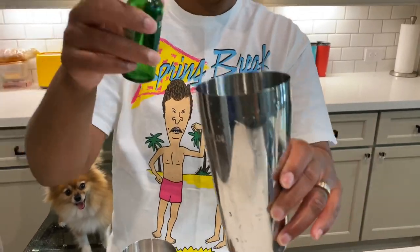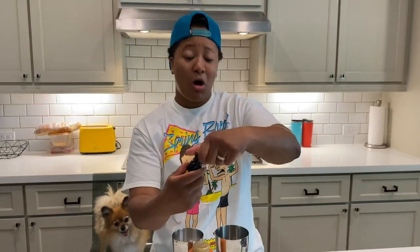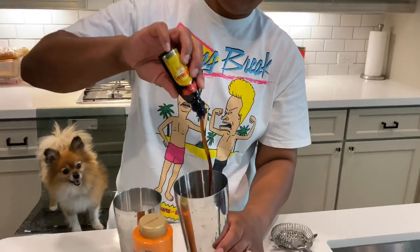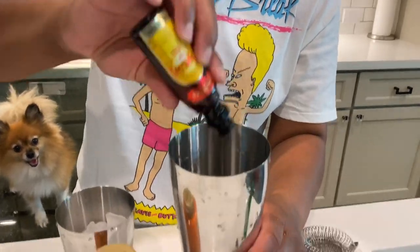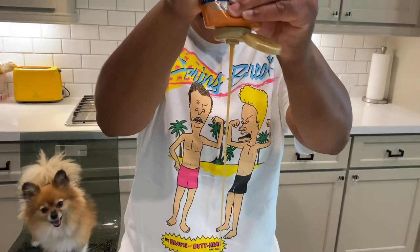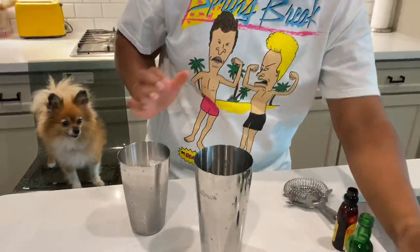It still has the traditional Jameson colors. Then we've got some rum coffee liqueur that we're going to dump in as well — I think this all has a lot going on, but you know how that goes. Then we've got some caramel sauce and we're just gonna do a squeeze of caramel.